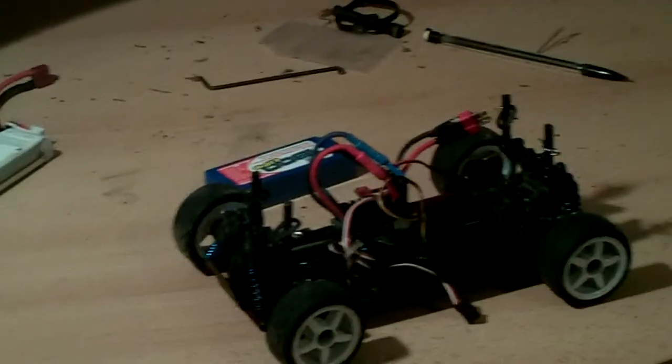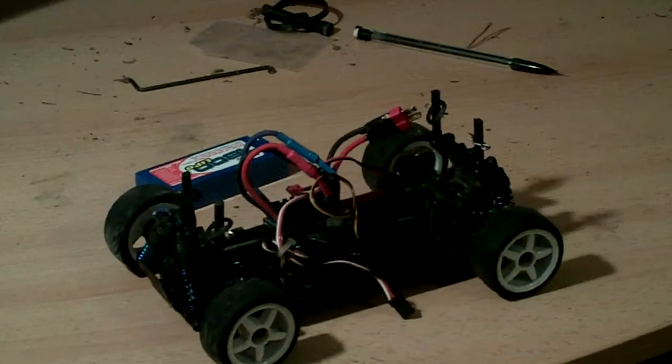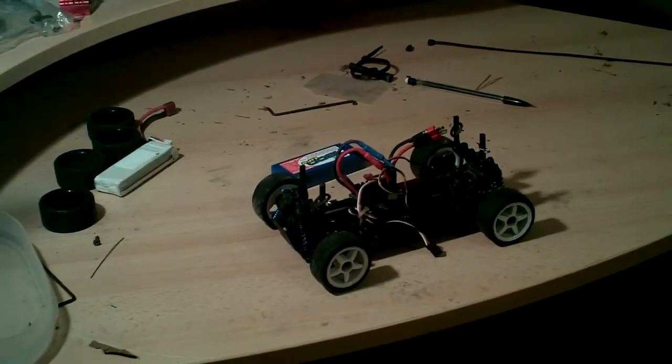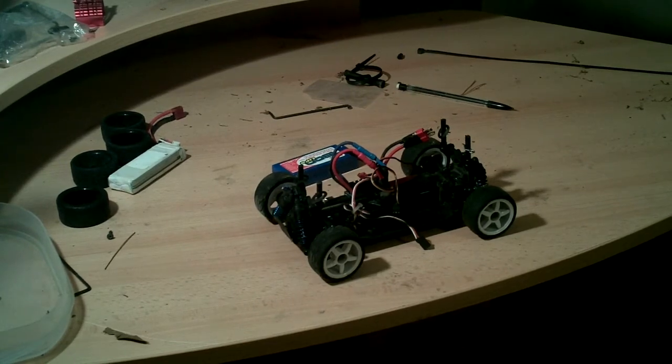Hey guys, this is going to be the first video of a series that I plan on doing called How to Drift. I'm going to do it in parts. The first part is going to be the intro, which is this.